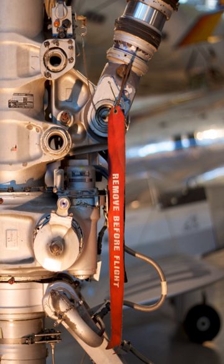Remove before flight components are often referred to as red tag items. Typically, the ground crew will have a checklist of remove before flight items. Some checklists will require the ribbon or tag to be attached to the checklist to verify it has been removed.